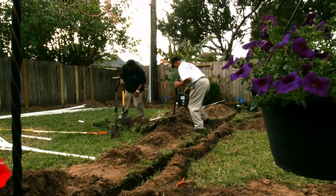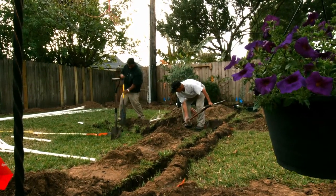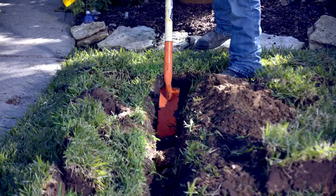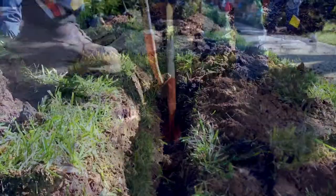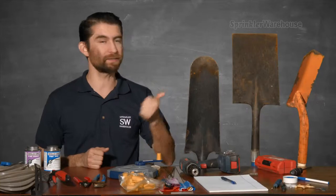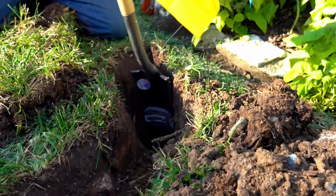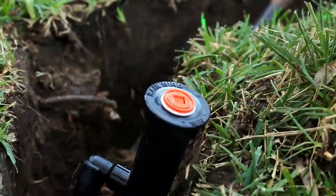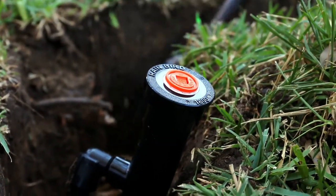You'll absolutely need a shovel to install a sprinkler system. Here we have some various types — you don't have to have all of these, but each one has a particular specialty that makes it handy to have. This is a trenching shovel; this design is created specifically for digging narrow trenches. This is a drain spade — a lot of folks call them a sharpshooter. They're perfect for when you need to create a hole straight down. For instance, we use them a lot when digging holes for the 12-inch pop-up heads.